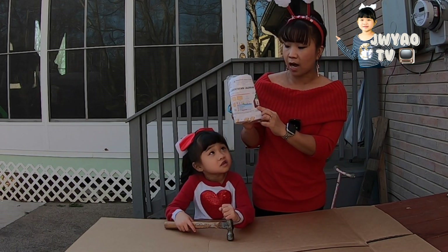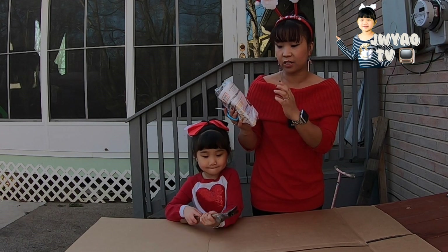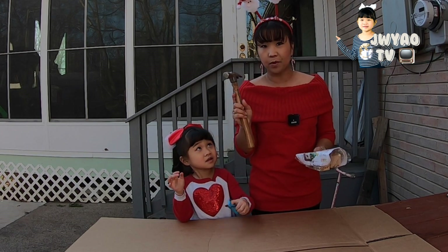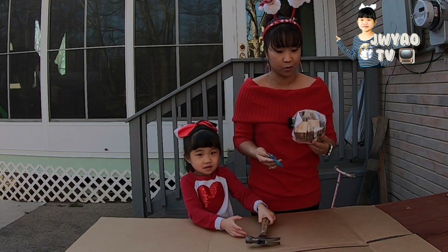The Christmas countdown calendar includes two long nails and four short nails. And then you guys have a hammer at your house, right? Yeah, so hammer. And then I got the scissors.